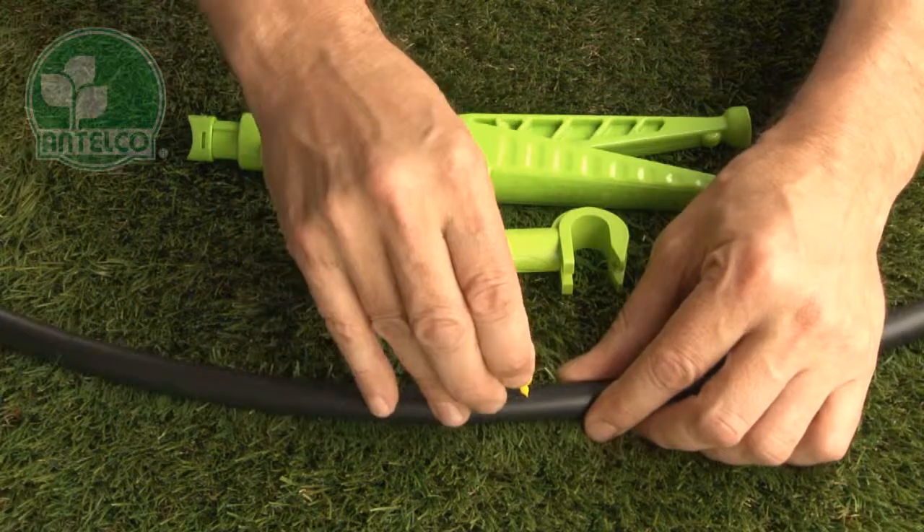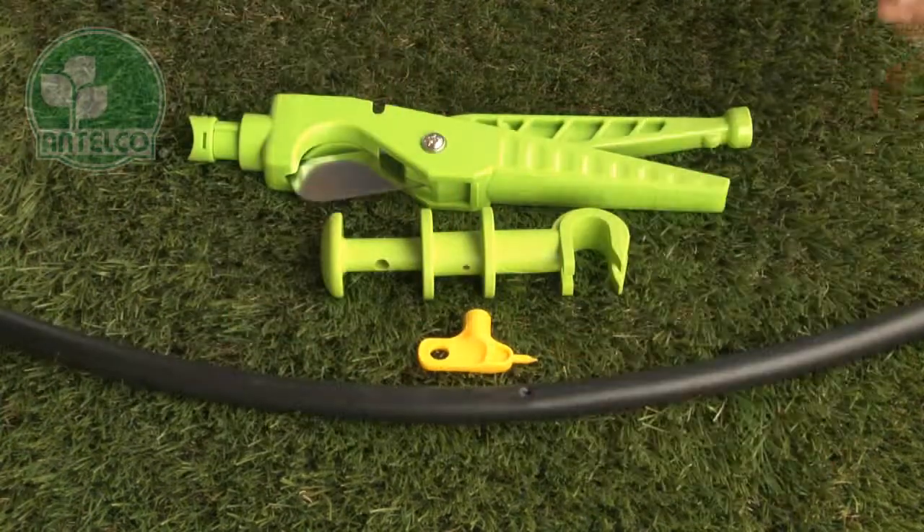To install barbed bubblers, first punch a hole using the Antelco key punch, pocket punch, or punch and cut.